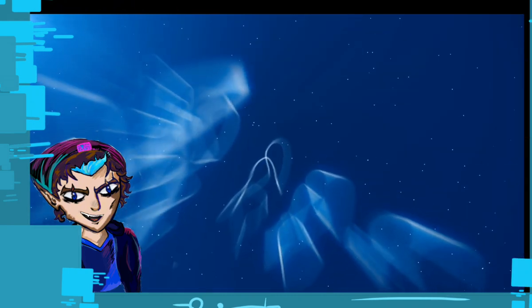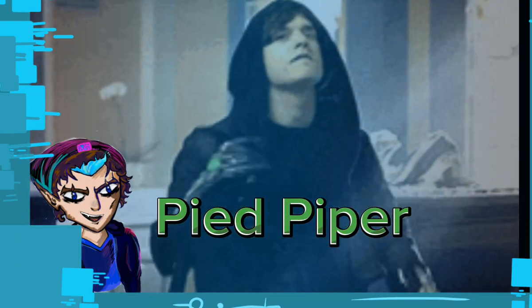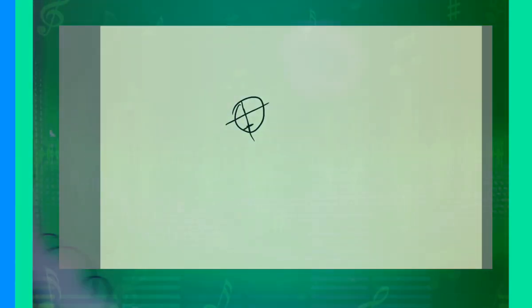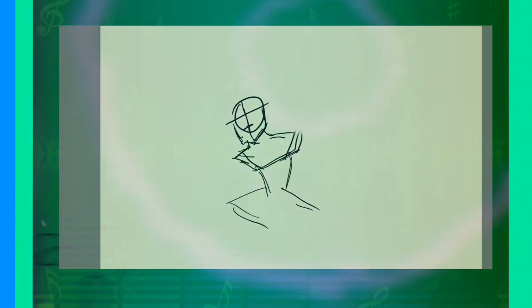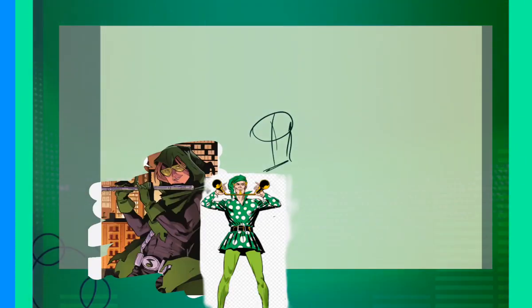Our first redesign: Hartley Rathaway, the master of all things music and sound — the Pied Piper. This redesign was giving me a bit of trouble because I didn't know too much about him. I know he's a very old villain who's gone through a lot of different iterations, with abilities mainly around sound.